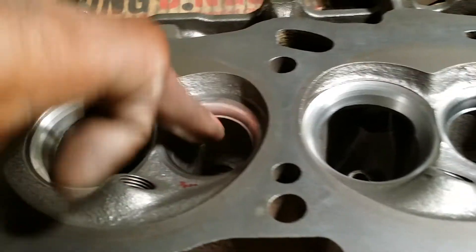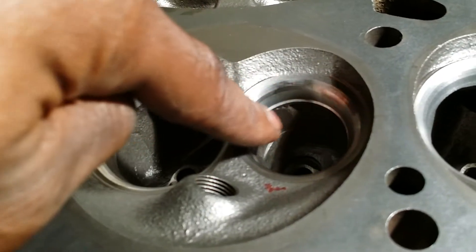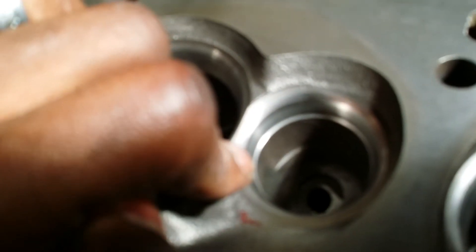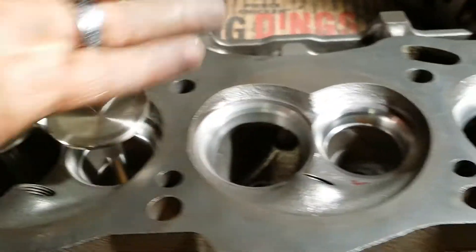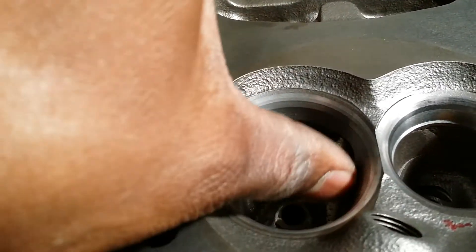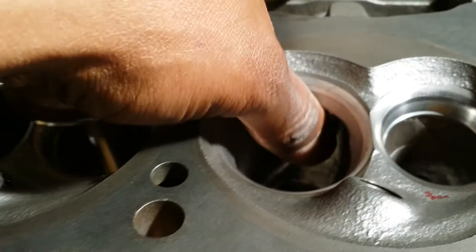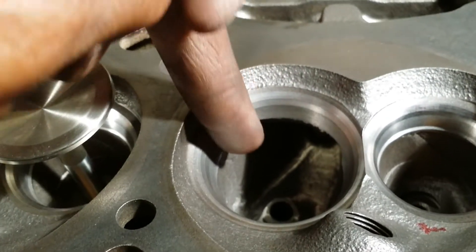I didn't do anything in these bowls yet. We always wait until after the valve job to do the bowls because the valve job cuts in here and leaves these nasty lips. That's just going to cause a ton of turbulence, a lot of heat, a lot of inefficiency, and back up a lot of air — obviously we don't want any of that. This is one of the most terrible areas of the head, especially after a valve job. This is so sharp and gritty — air does not like sharp edges. It's going to cause a ton of turbulence when the air shoots over that.